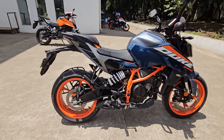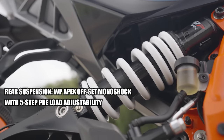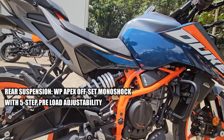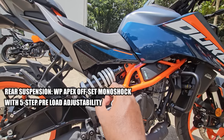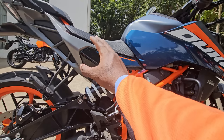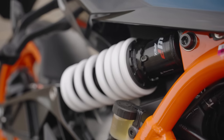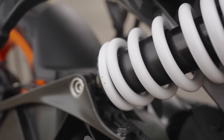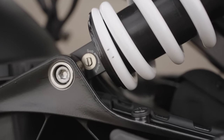Another thing you'd notice is the offset monoshock. Why have they given an offset monoshock? First, to house a larger airbox that allows the engine to breathe more easily, giving more aggressive throttle response and more exhilarating acceleration. Second, to lower the seat, they had to move the monoshock and make it offset, connected from the chassis all the way to the swingarm — adding to overall chassis stability and handling characteristics, which are amplified with the new swingarm design.